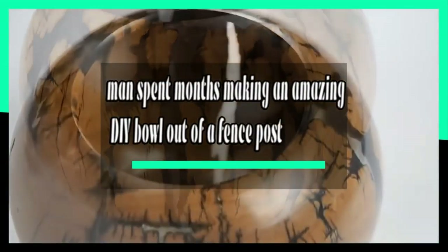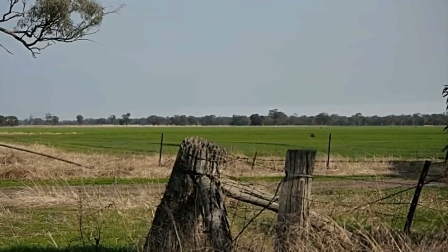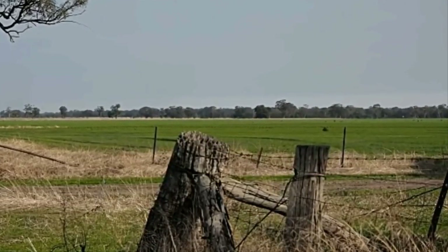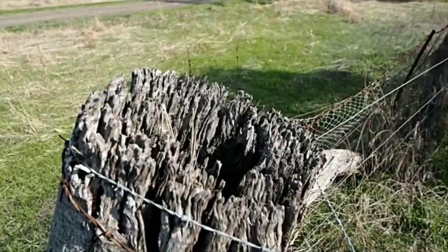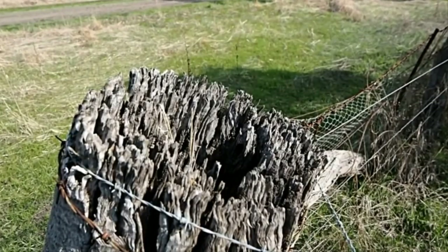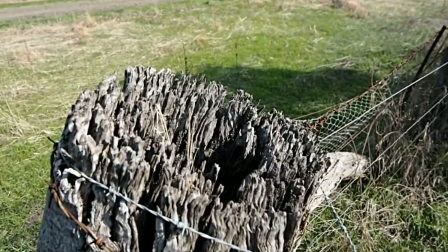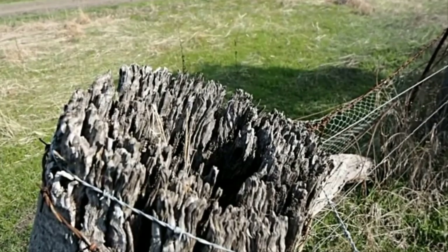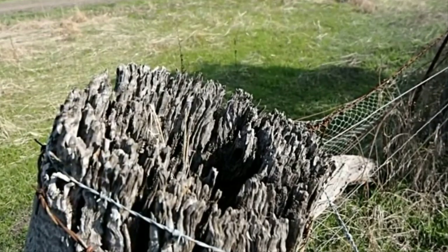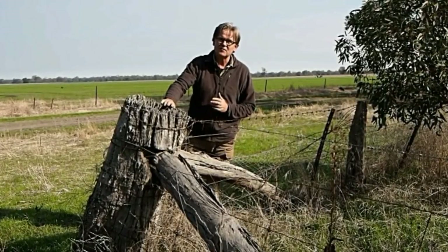This man spent months making an amazing DIY bowl out of a fence post. DIY projects are a great way to spend your time — you get to create awesome, one-of-a-kind items that will impress your friends and family. Brendan Stemp, a skilled woodworker who lives in Australia, spotted an old fence post on his property and knew he could bring it into a shop and turn it into something special. It was a grueling process, but once you see the end result, you'll realize it was well worth the effort.